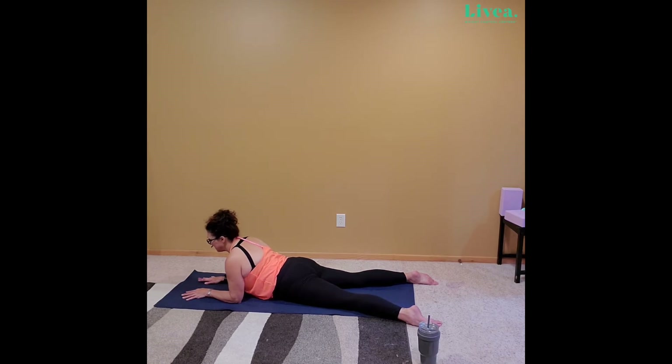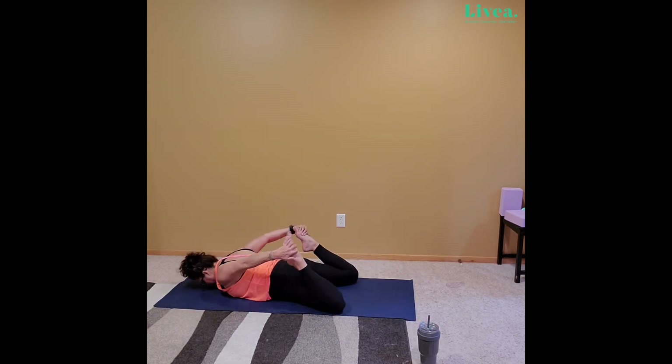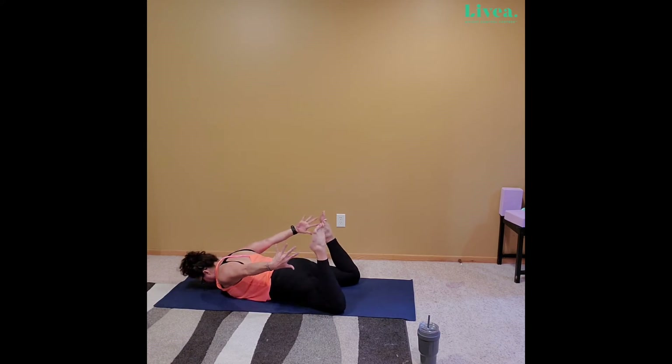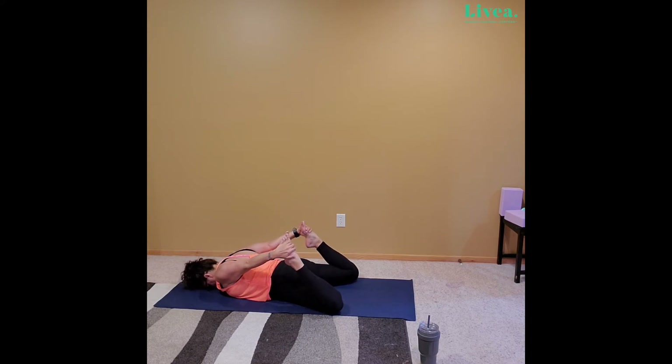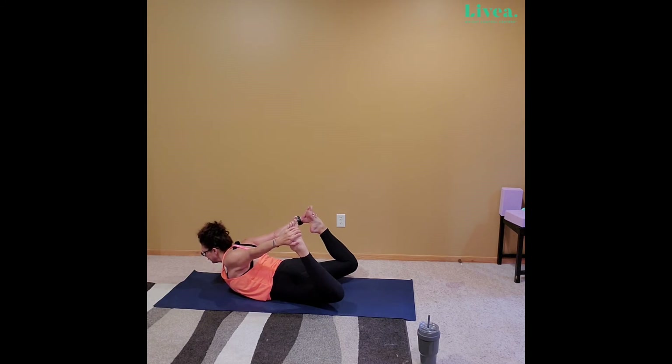From here, we're going to drag the head to the mat and take those arms to the hind — reach back and grab the toes. If toe grabbing is not for you, you can be right here, just reach for those toes. And if you want a little more, we're going to kick the feet into the hands and bring those beautiful legs above the mat as much as you can. Open the chest as much as you can — through four, three, two, one.